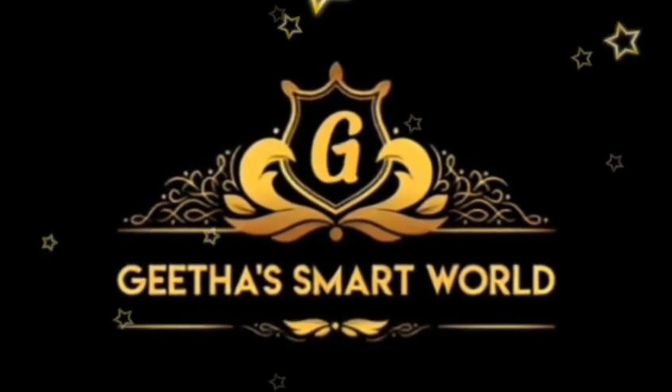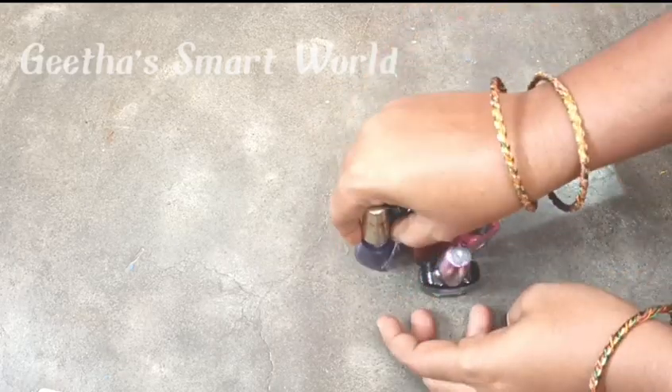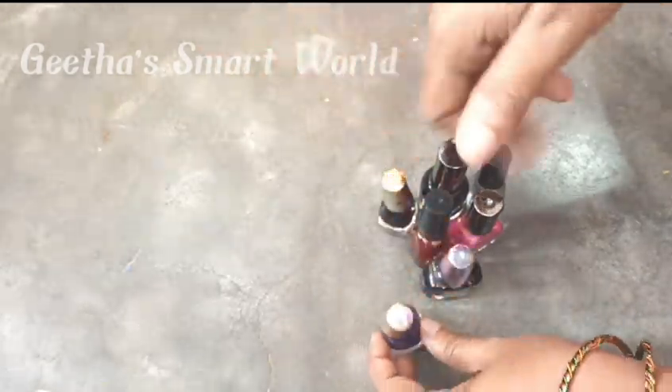Hello and welcome back to Geetha Smart World. I am Geetha's Telugu Stories. We are going to start the animated channel and talk about stories. If you are interested in that channel, please subscribe and support.